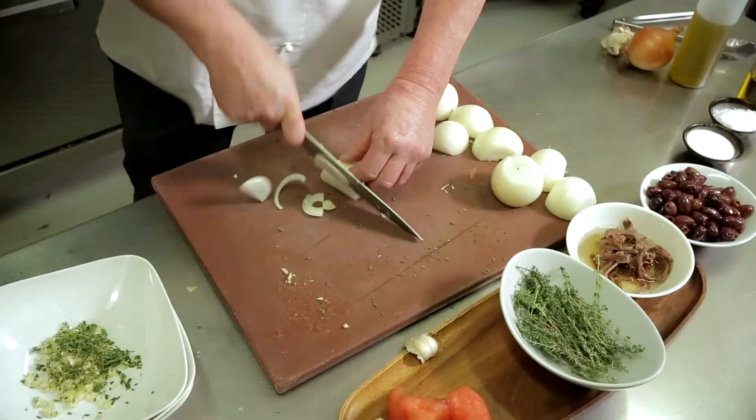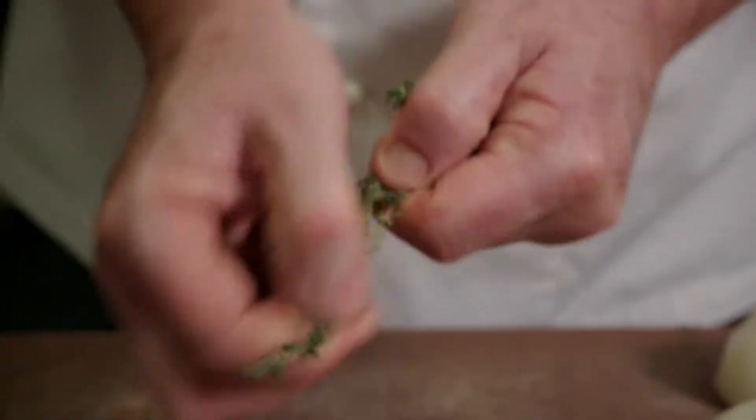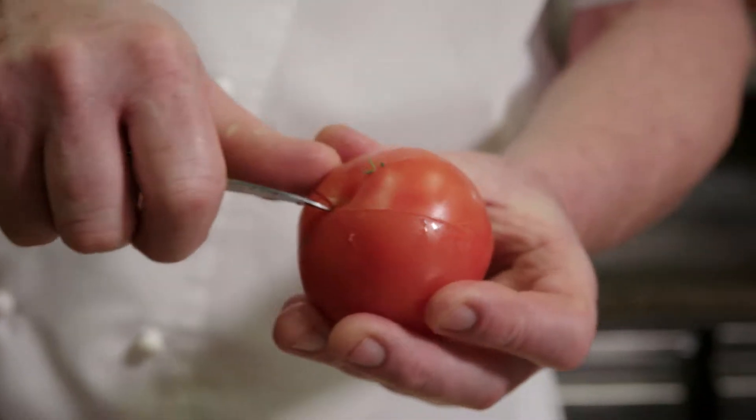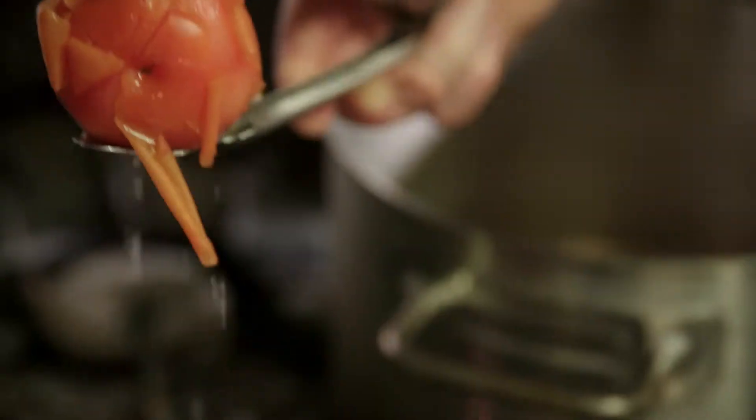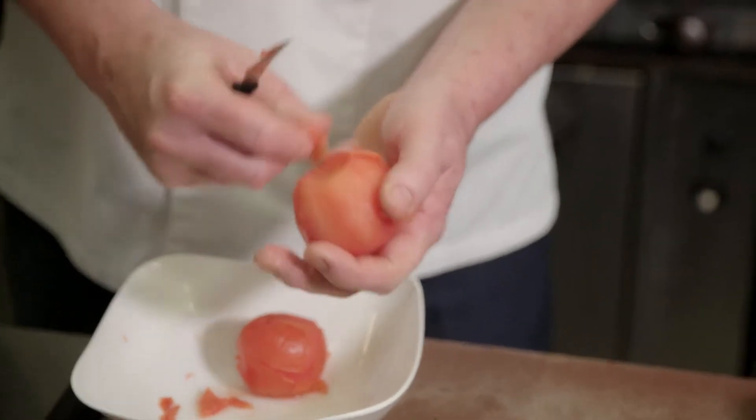First up we're going to chop the onions and the garlic, and some fresh thyme. I'm going to score the tomatoes first so the skins peel away. Into some boiling water for 10 to 15 seconds, then peel the skins away like so.